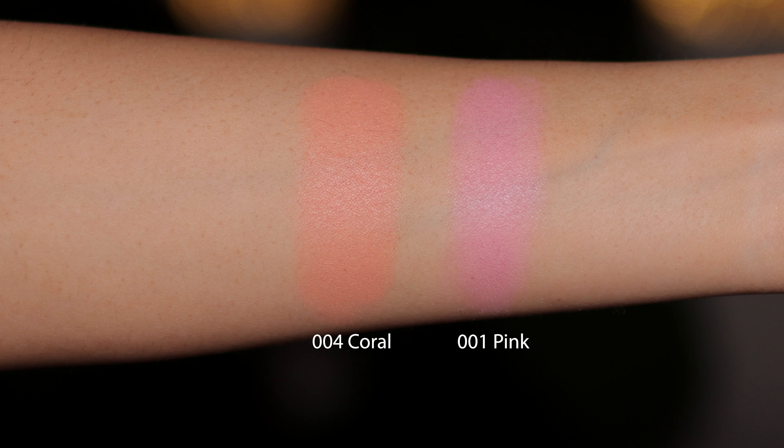Hey guys, welcome to my channel. Today I want to review for you the two Dior blushes.